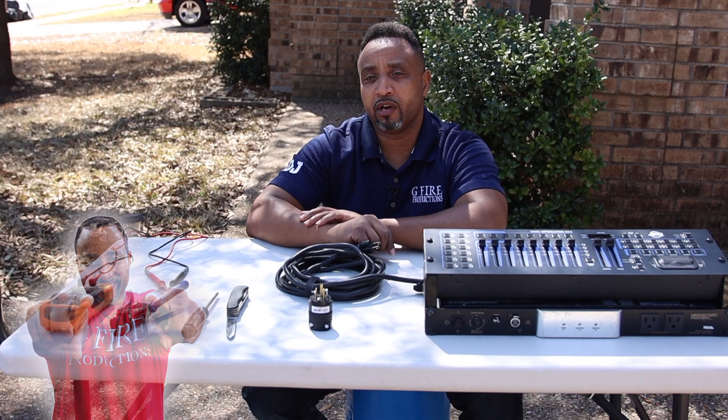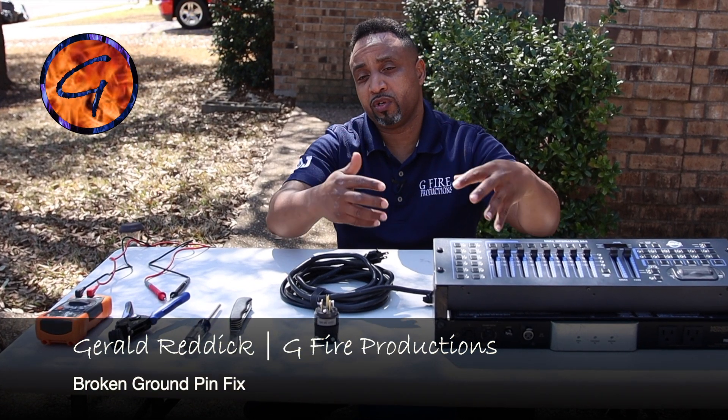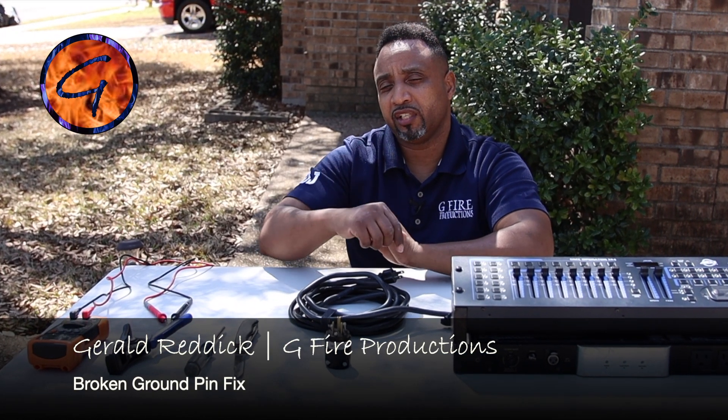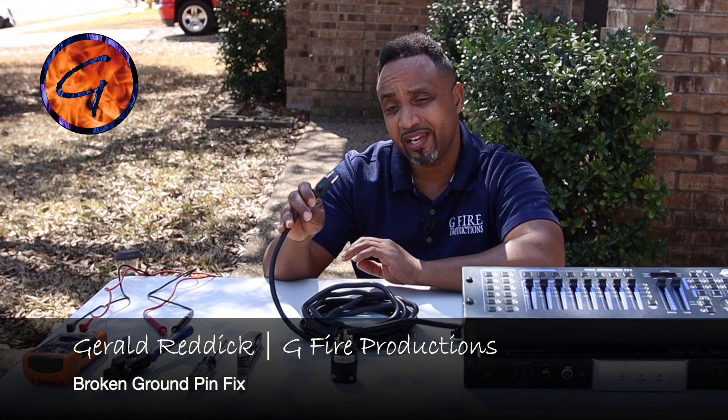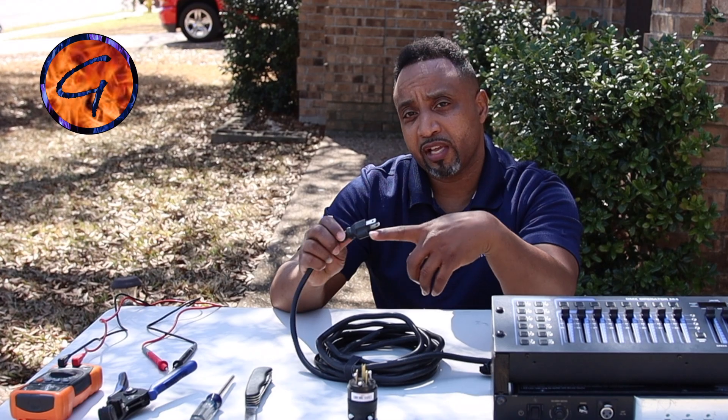What's up party people? Welcome back to the channel. I'm Gerald and today I got my power conditioner and DMX controller built. If you want to see how I put that together, I'll put a card up above or you can check the link in the description below. But today I'm going to be repairing the ground pin on the power conditioner here.